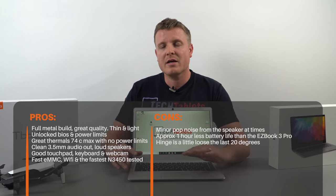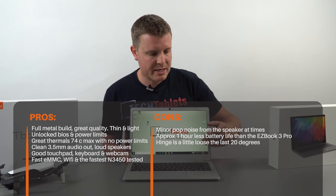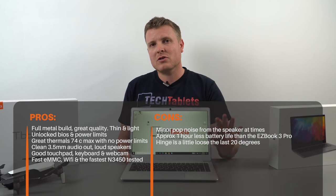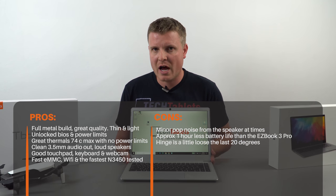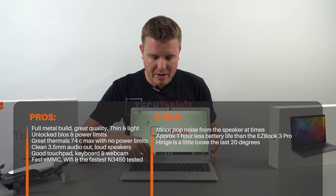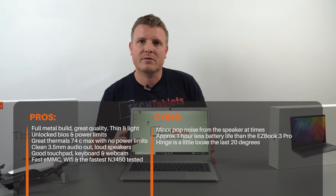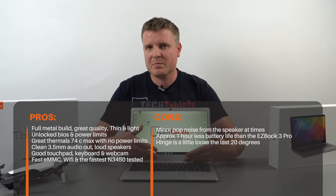A couple of minor cons: the speaker pops when waking from sleep — annoying but minor. Also, when plugged in and fully charged, you can hear a faint buzzing from the speaker area, possibly coil whine or static coming through from the Realtek audio. It might be related to having the power limit disabled, but I think it's just static through the speakers.